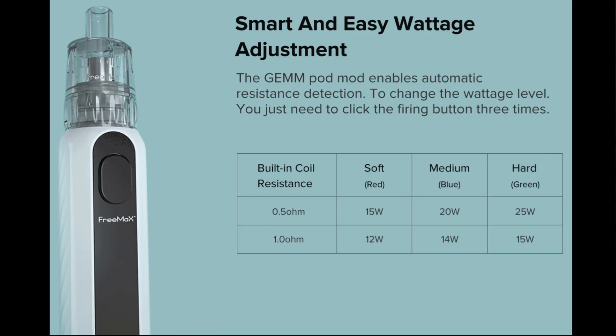This also comes with three different power settings, and how you do them is three clicks — it will move you through them. It all depends what coil you're using. If you're using a 0.5 ohm coil, on red it's 15 watts; if you're using the 1 ohm coil it's 12 watts. Medium is blue — that's 20 watts and 14 watts. And when it's green, which is the maximum, it's 25 watts and 15 watts. Five clicks on, five clicks off.